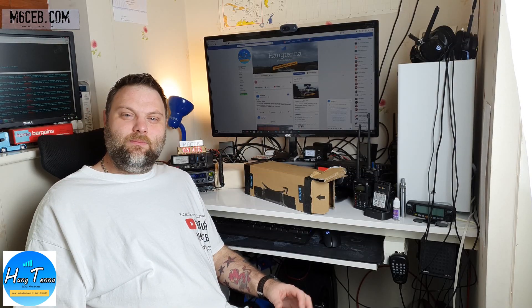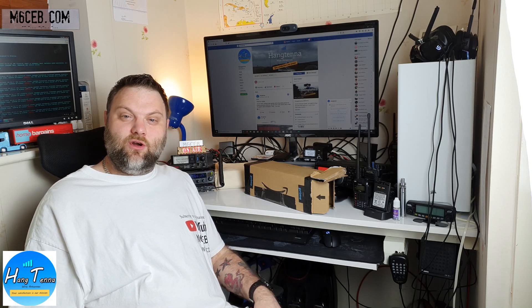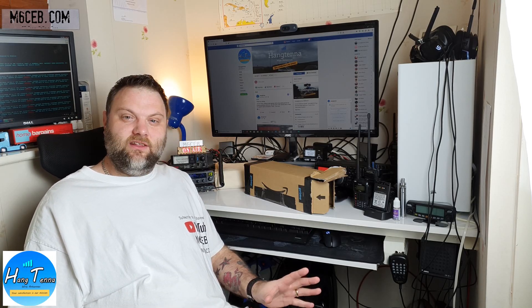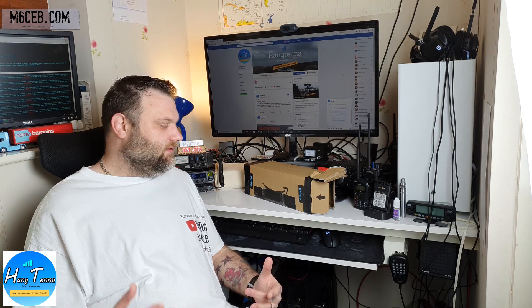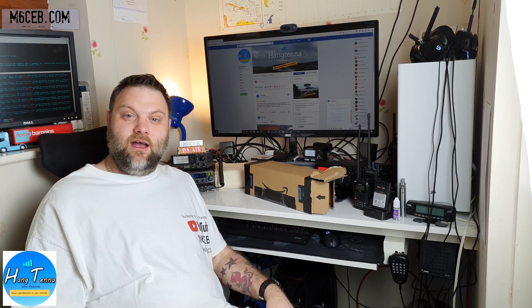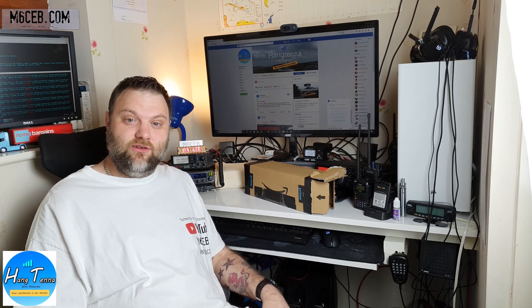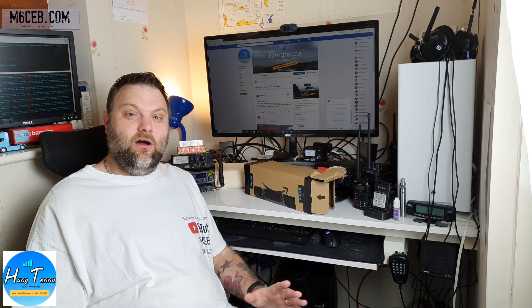Hi YouTube, M6CB back again with another video. Today I wanted to do a review of the Hang Tenor. If you watched my last video you saw I briefly mentioned it. I've been testing it over a couple of days — an absolutely fantastic antenna. I'll open the box, show you what you get, have a close-up of the antenna, show you how I install it at home, and probably do an on-air test as well. Really, really impressed so far.